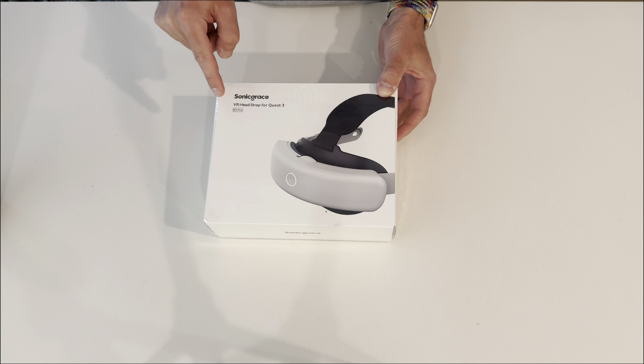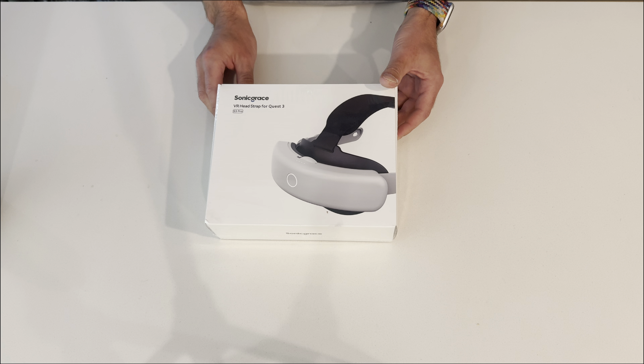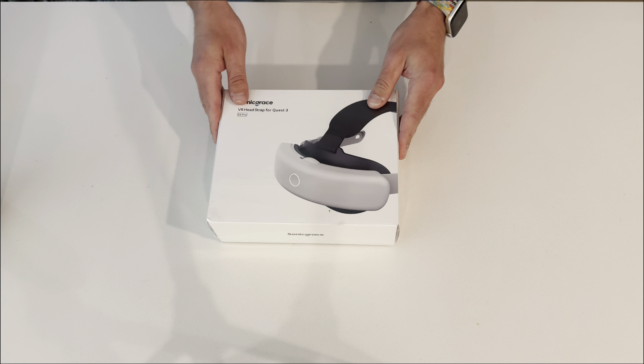Sonic Grace has just sent me their new S3 Pro. It's a VR head strap for the Quest 3, and it also works for the brand new Quest 3S. Let's open it up and take a look.